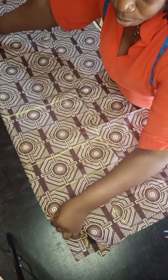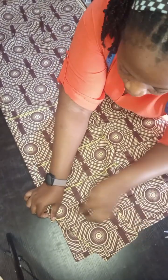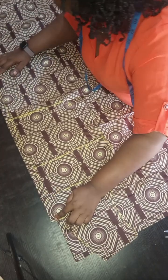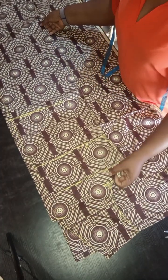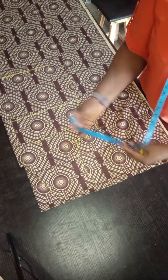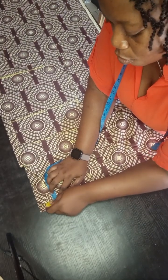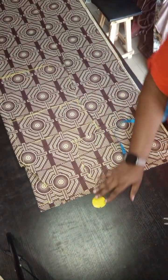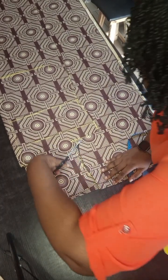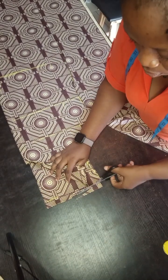So we'll fold now for our back bodice. Making sure that one inch is not part of what you are going to measure — we are taking out that one inch which we removed from the front bodice while cutting for the front slits. For the neck on the back, we are coming down by one inch; you can use 1.5 inches. That's the only difference between the back and the front — apart from the one inch we added for the slits. Every other thing is the same, just go ahead and trace it out.